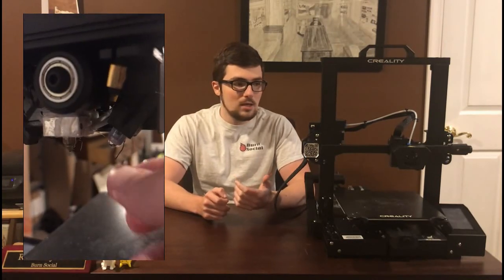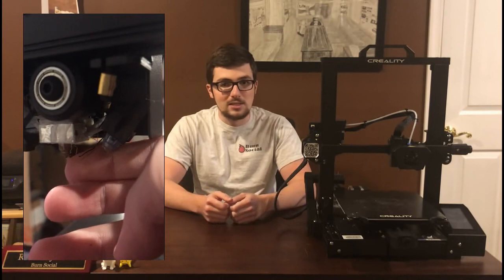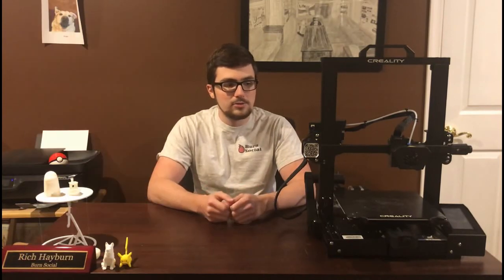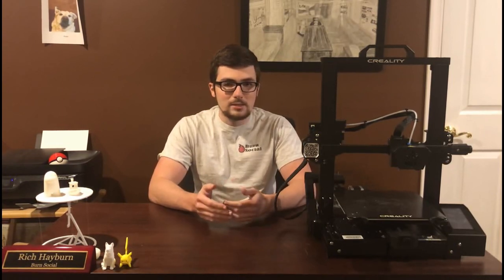The wires are dislodged from the hot end. Now the printer's control board doesn't actually know how hot the nozzle is, which is a huge fire hazard, and there's no way to fix that without getting a whole new hot end setup. I can't do that right now because Creality hasn't released the extra parts, and I don't want to mess with any soldering or even just securing it, because if something were to pop out it's a major fire hazard.